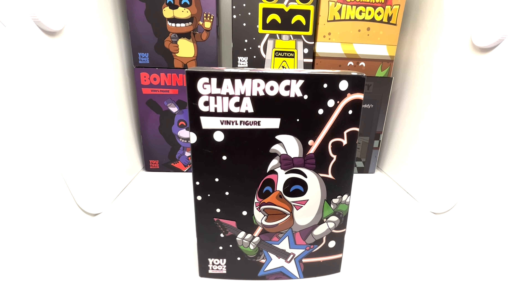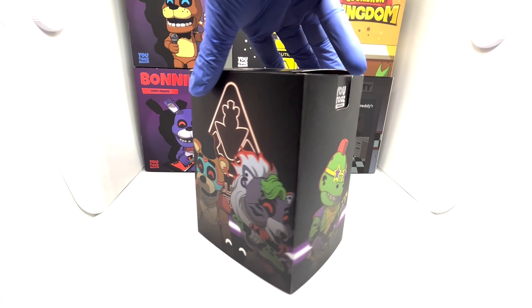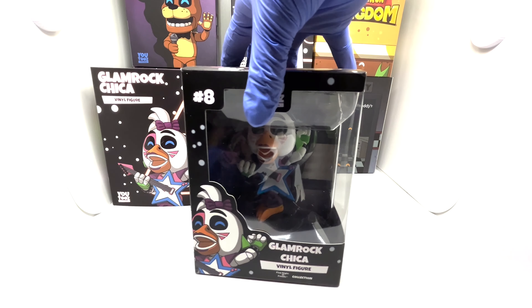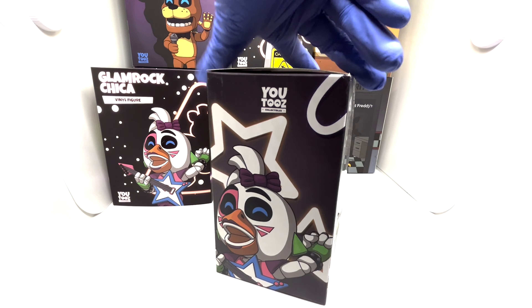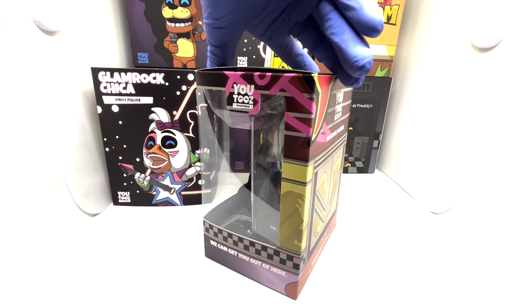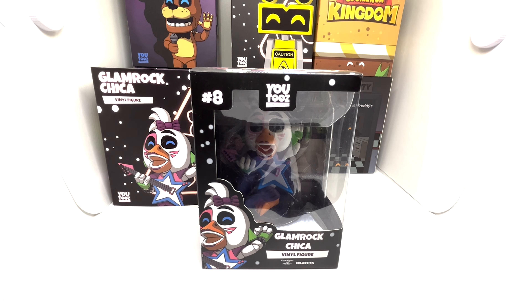This is U2's Glamrock Chica. The outer box again is the same as the other four — 8 out of 10. Here's the inner box. The design's not as impressive as Monty's or Freddy's in my opinion, but it's still good, so 9 out of 10.